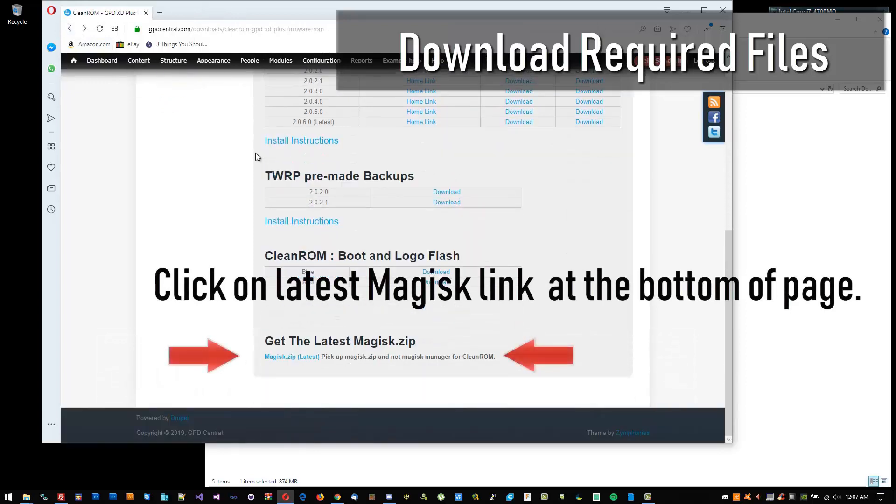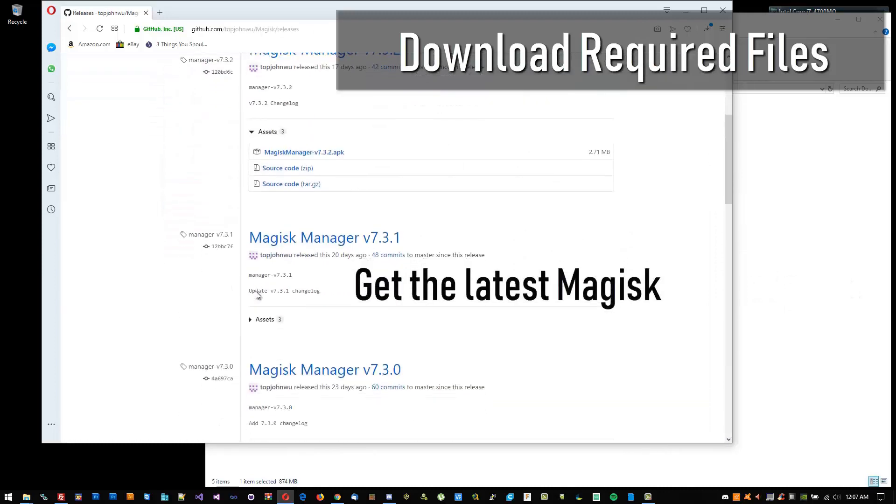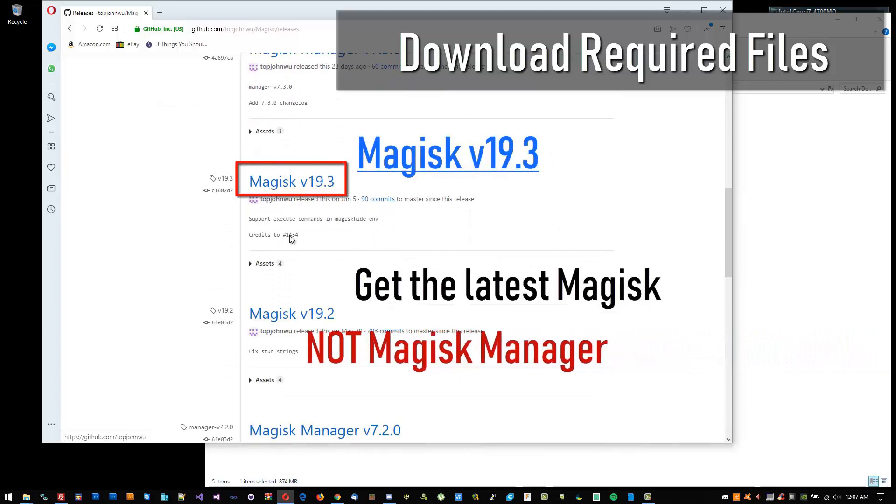For the Magisk file, make sure you do not get the Magisk Manager. You need the magisk.zip file. Also, make sure to keep it as a .zip and do not extract it.